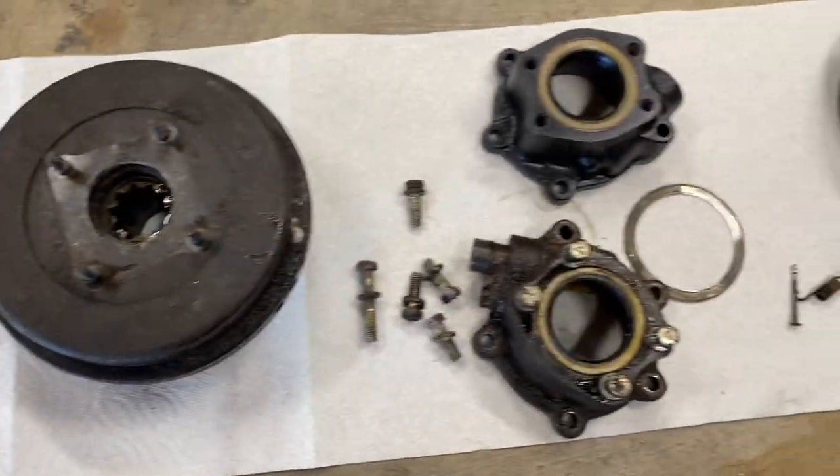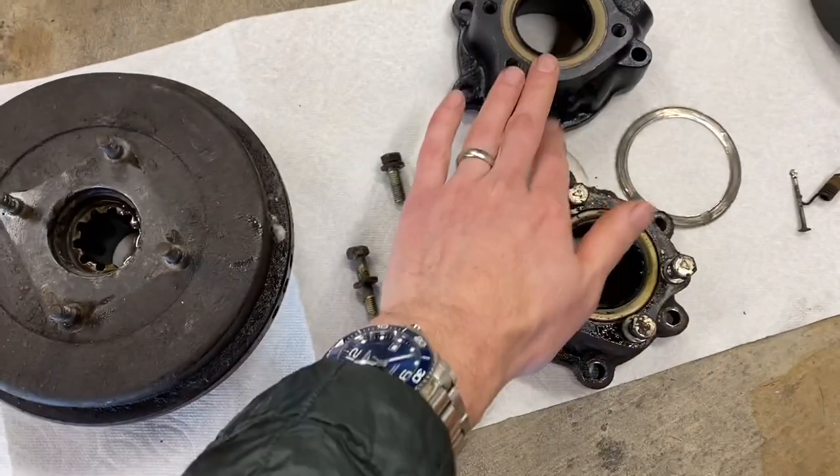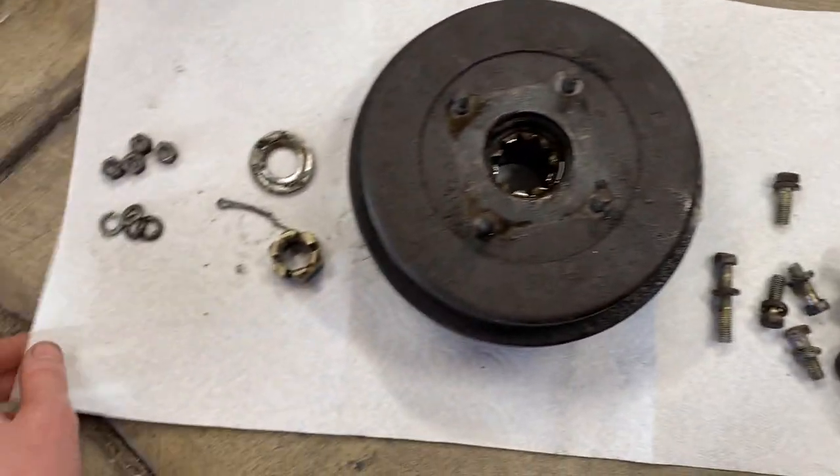I figured I'd do a little order of operations here so everyone knows kind of what they're going to get into when they go to upgrade the rear dual lip seal from Valley Hybrids.